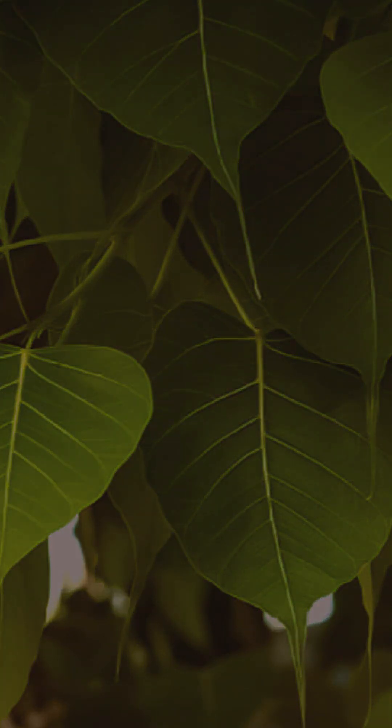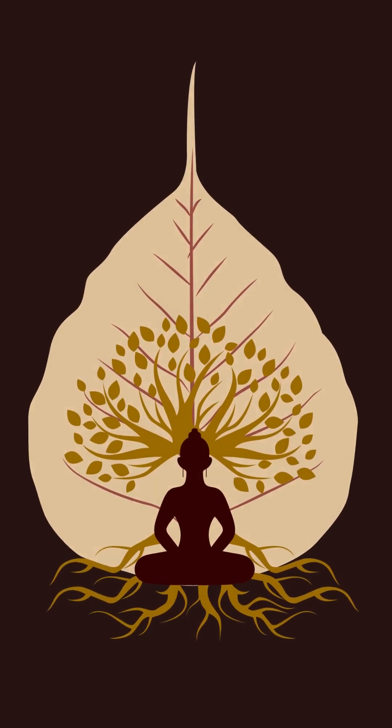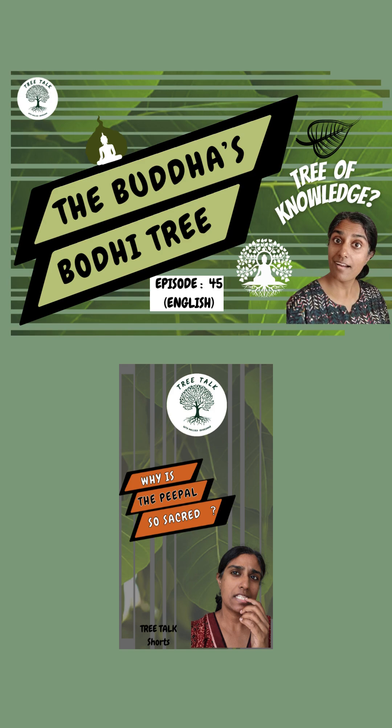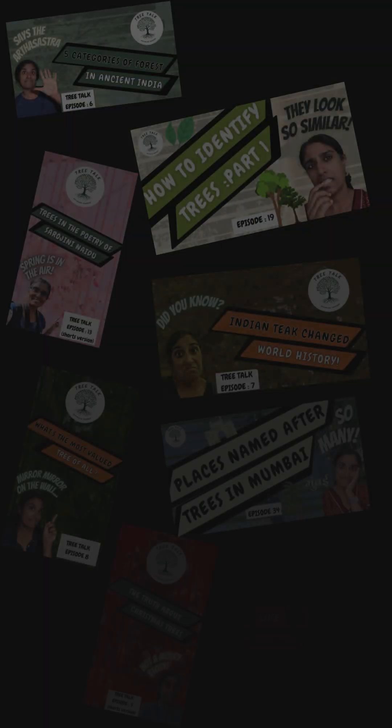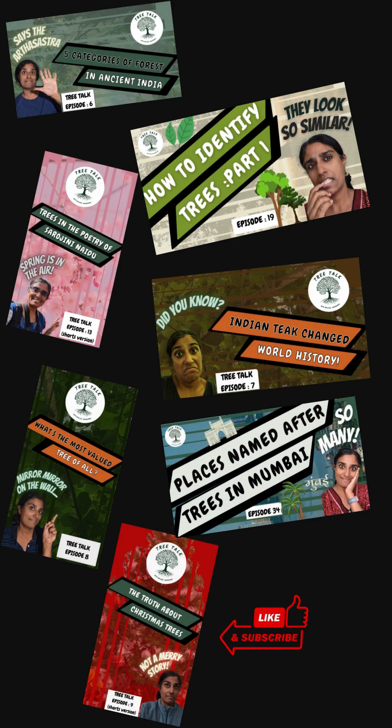Additionally, the peepal is also revered and held to be very sacred amongst Hindus and Buddhists in India. If you'd like to know more about that, these episodes on the channel will give you some insight. If you'd like to continue this journey of learning to identify commonly seen trees in India through short videos like this, do subscribe to stay posted.